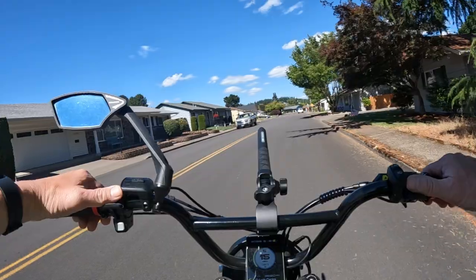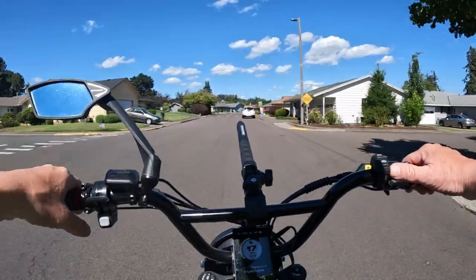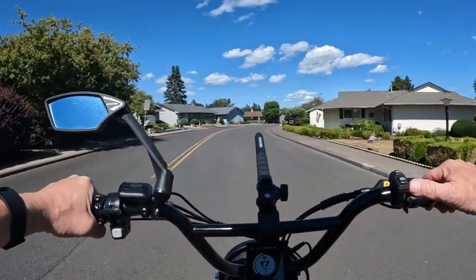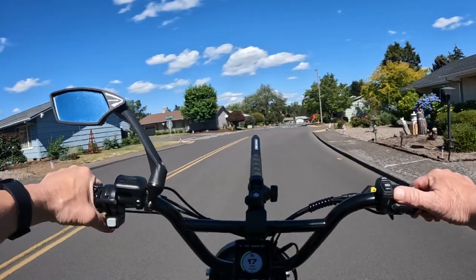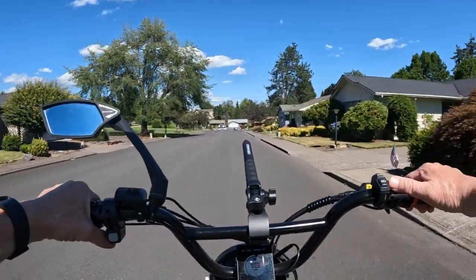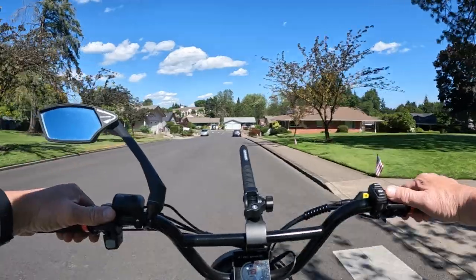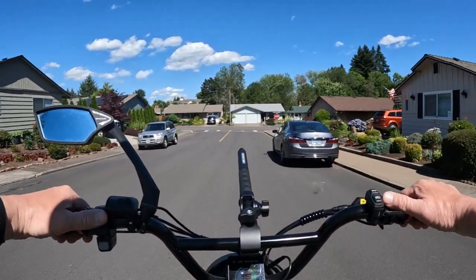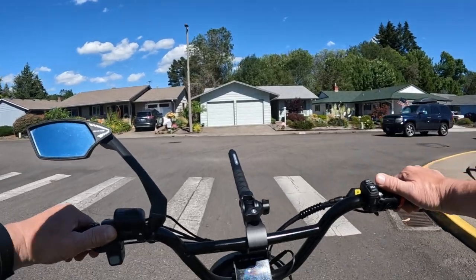Just to clarify the weight — it's 68.3 pounds. They estimate the range at throttle only, which is 20 miles per hour at maximum, at 28 miles, and on the lowest pedal assist level, 84 miles — I'm not sure I agree with that, but that's what they're saying. One downside: it does not have hydraulic brakes; they are mechanical disc brakes.